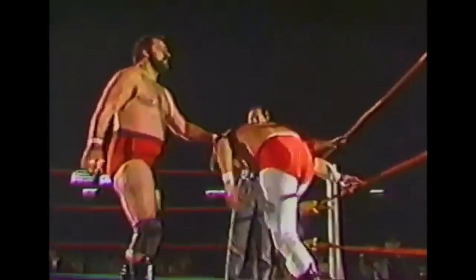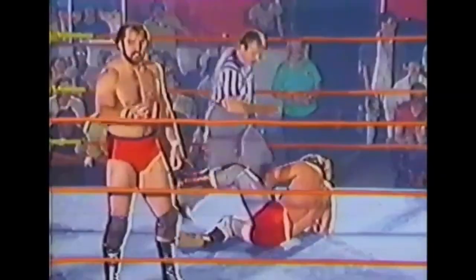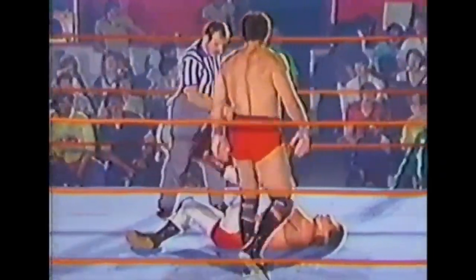Nothing came of that, however. Lupien is very, very groggy as he's pulled into the ring by Sheik Ali, and that big knee drop puts Lupien to the canvas. Sheik Ali, as far as I'm concerned, could pin Mike Lupien whenever he wanted to at any point now.